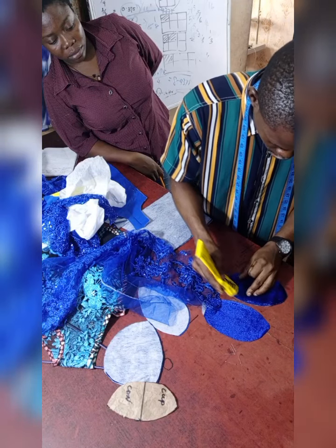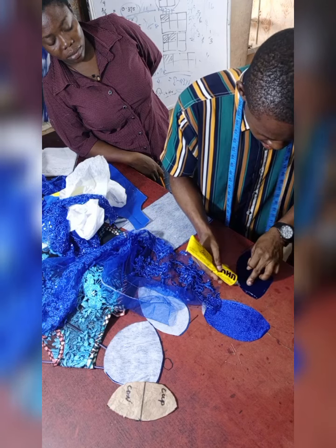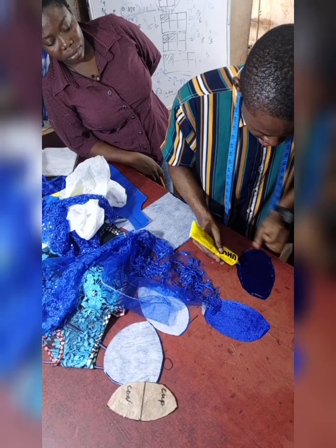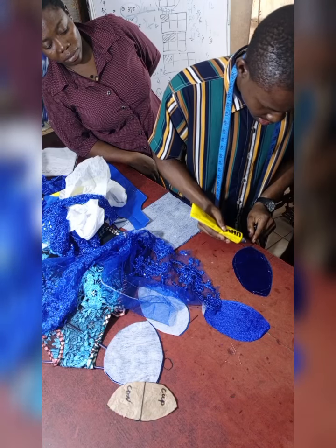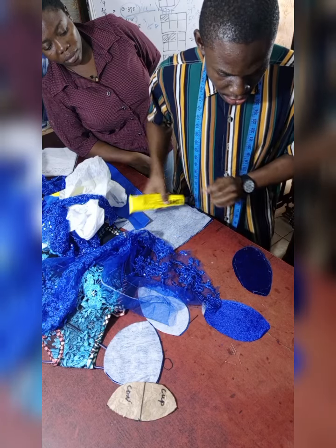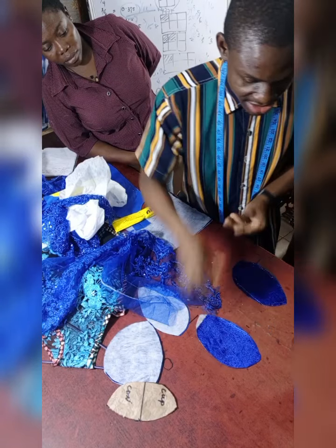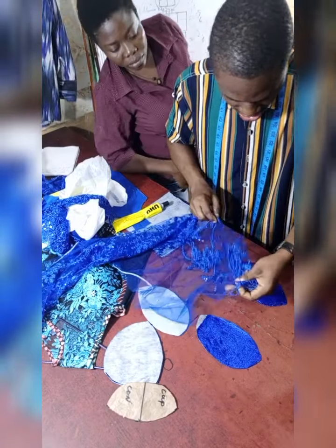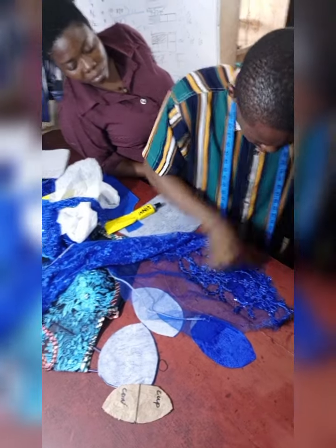Take your UHU gum and apply it on the edges. The reason we are gumming on these edges is that these edges are where we are going to be sewing, so the gum means it's not going to be showing — because that is our stitching allowance area. When you are done, make sure you do it on all the bustier parts.